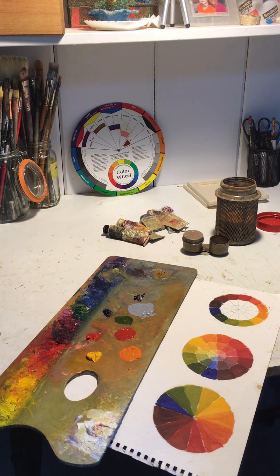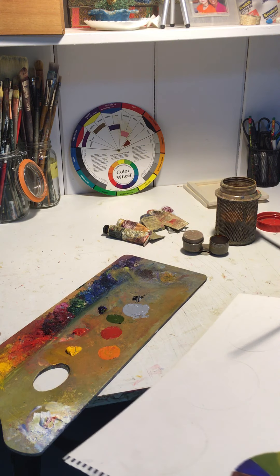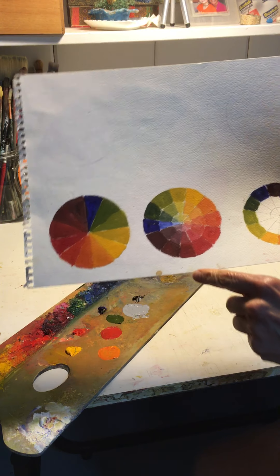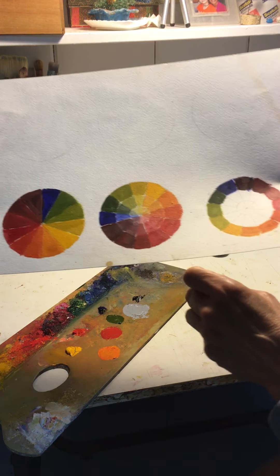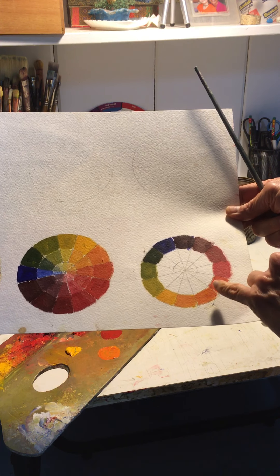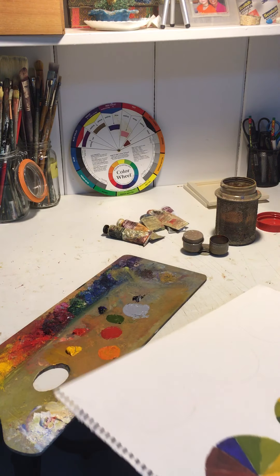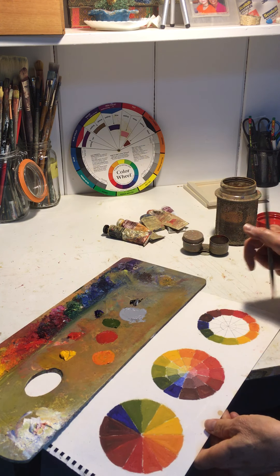Hi everybody, I'm back. I'm going to do one more little clip here on the color wheel. This time I'm focusing on tone — we're going to be working with tone. I finished up the one from yesterday where I was adding white, and now we're going to this one here. I've got it started up a little bit and I'm going to be adding gray to each color, which is going to create a variation in tone. The gray I mixed using black and white.